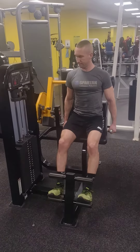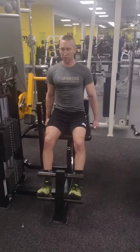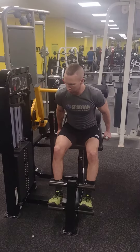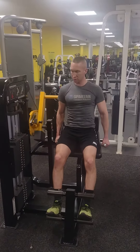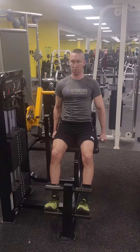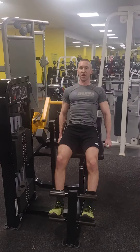Nice and steady. We are looking at the strength back. Good.